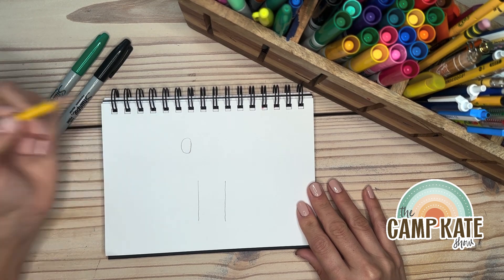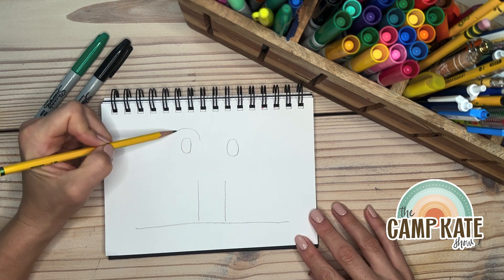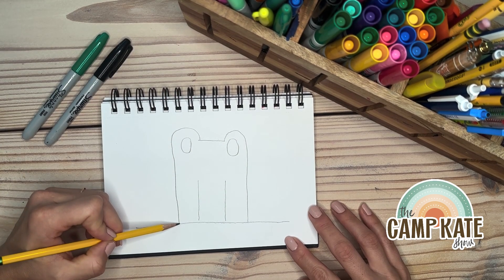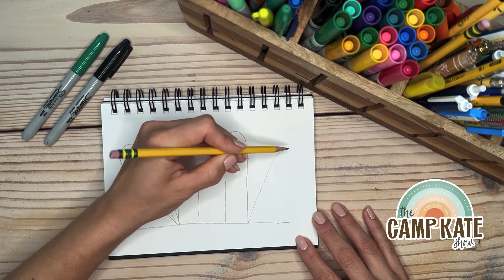We're going to start with the number 11 and we're going to use two zeros for this drawing. Go ahead and draw a line at the bottom, come up to the top zero, then the other zero — do a curved line and come all the way down. Starting at that corner, you're gonna come out and around, out and around.